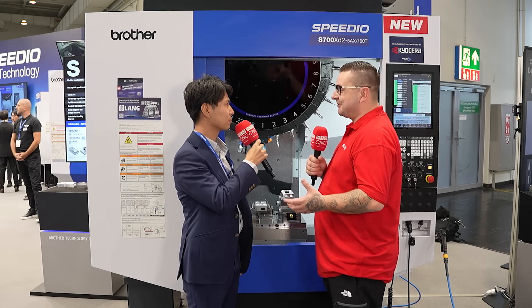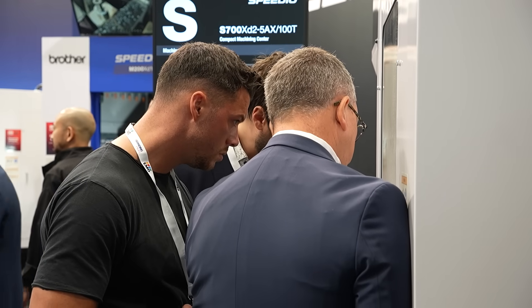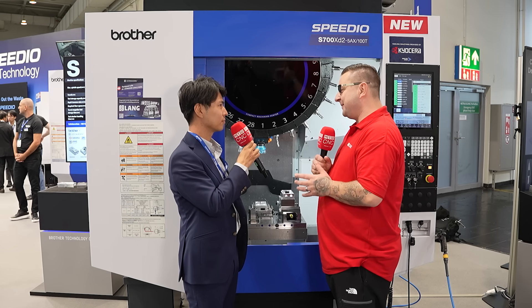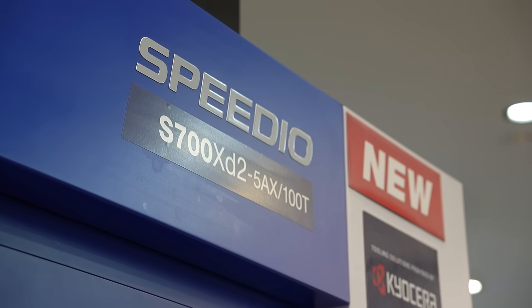How are you enjoying EMO so far? It's been very fun — many customers have come to our booth and enjoyed every machine, so I'm very happy. Now, people know you for the Brother Speedio, but I don't think many people know you for this type of Brother Speedio. Can you tell us what's different about this machine behind us?